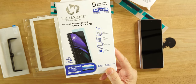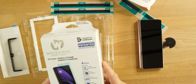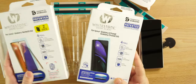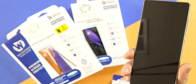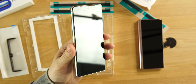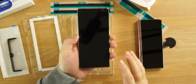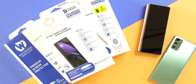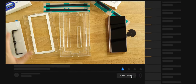What's up guys, today we're going to do an installation of the Whitestone Dome glass screen protector for the Z Fold 2. Shout out to Whitestone — they did send this to me, as well as one for the Note 20. I did already put it on the Note 20; I was going to film it but thankfully I didn't because I kind of screwed it up. They do provide everything for you in the box.